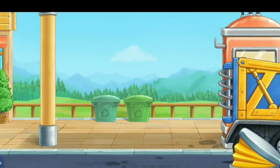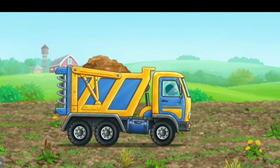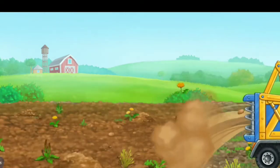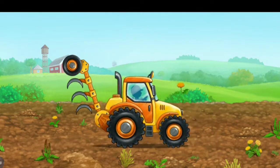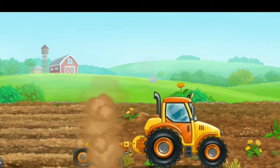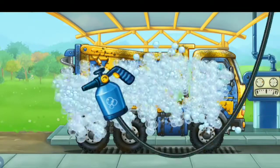Hooray! Let's fertilize the soil to grow corn. And now let's wash the fertilizer spreader truck.